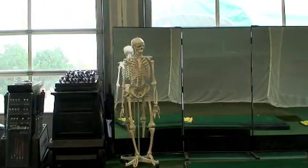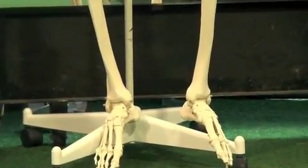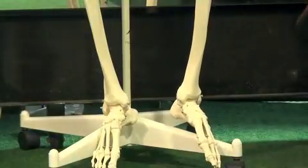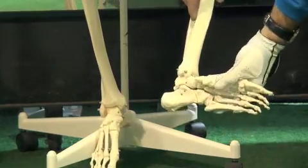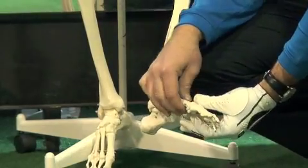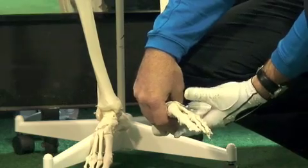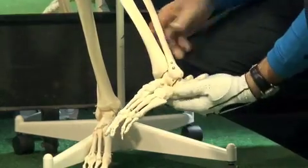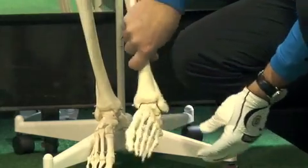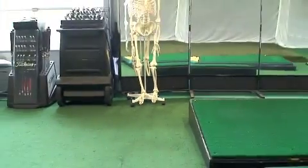Let me zoom in on the foot joint to show you up close what it looks like. The foot is designed to roll to the inside - imagine a hand without a thumb. Everything rolls to the inside very nicely, but doesn't roll very kindly to the outside. The outer joint is for stability.